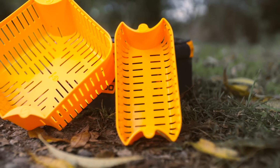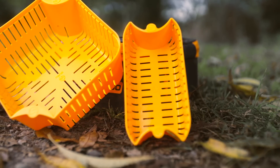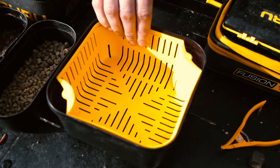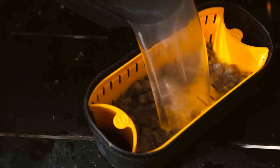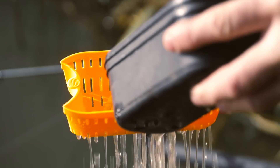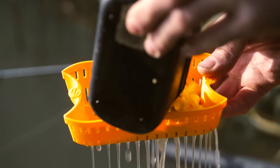Two handy new products coming out from Tackle Guru very soon are our new bait strainers. We've got a three point bait strainer which fits in the three point bait tubs and a 1.1 which fits directly in the one point bait tubs. They're primarily designed to help you prepare your pellets, but obviously if using any other baits that involve water, they're perfect for draining them off.